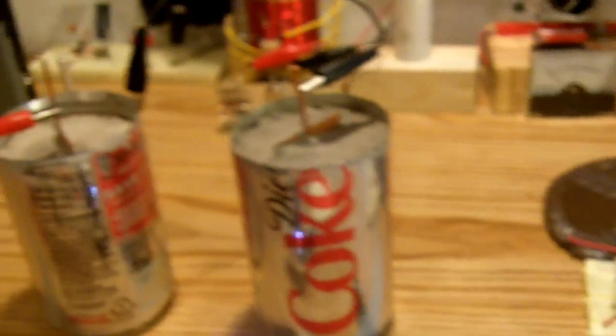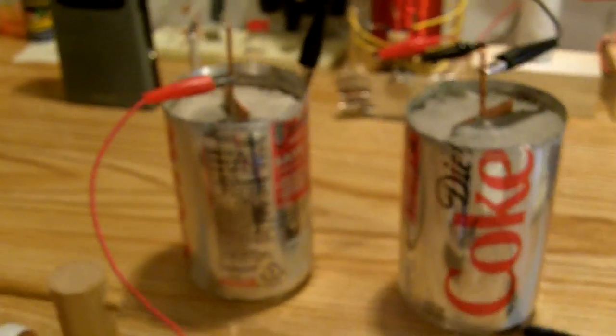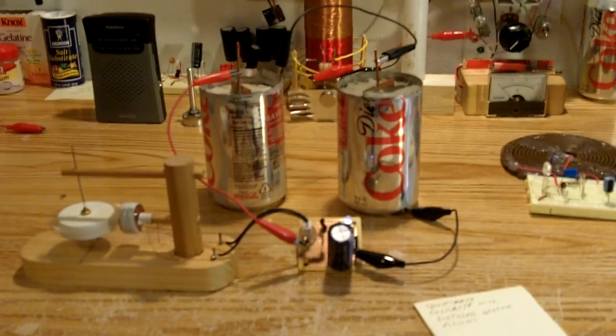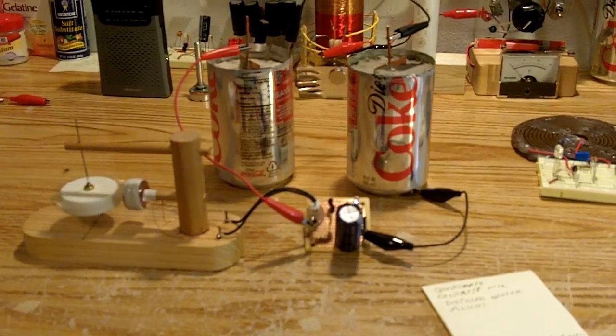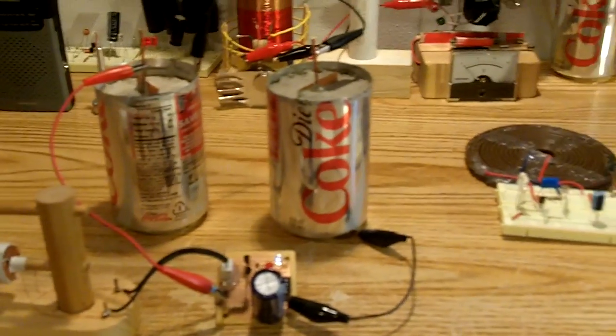I'm pretty happy with it. I've been making some other ones too. I'm starting to experiment around with the glue batteries. I'm having some very good luck with them too. When I can do two or three of them and get them completely done, I'll run a quick video on them and explain exactly what I did to put them together. They worked out good.